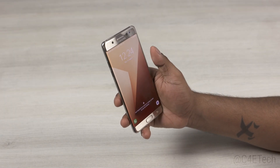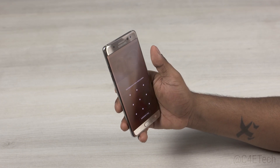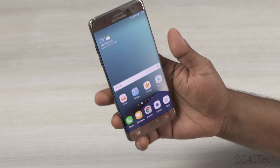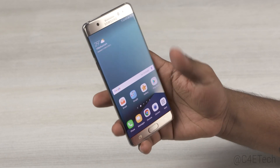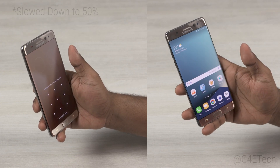So Samsung seems to have done a good job here, a good implementation of the iris scanner. But is it useful? It is a two-step process to use it — wouldn't the fingerprint scanner be faster? Actually yes, but in the few days that I've used the Note 7, I have come across a couple of scenarios where I've found the iris scanner helpful.